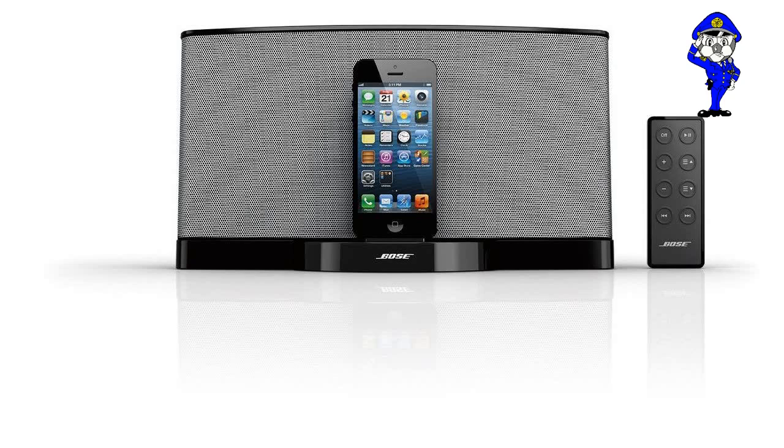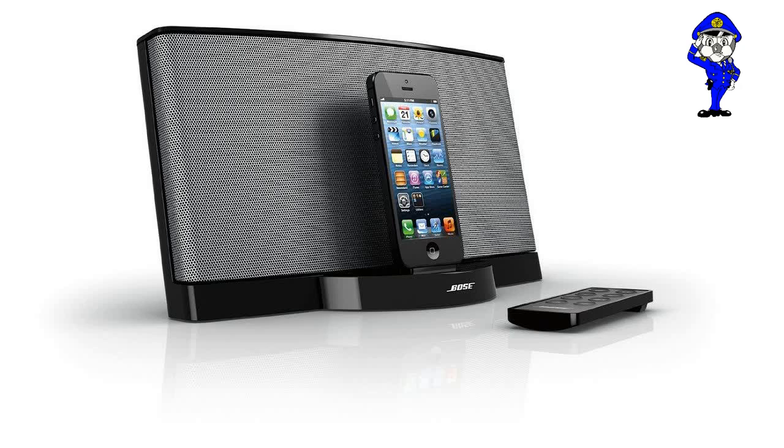I did quite a bit of research before getting the Bose SoundDock 3. I wanted a dock that would work with my iPod Touch 2G, have superb sound quality, and preferably charge my iPod while docked. Well, I have to say that I got all I wanted and then some with this unit.